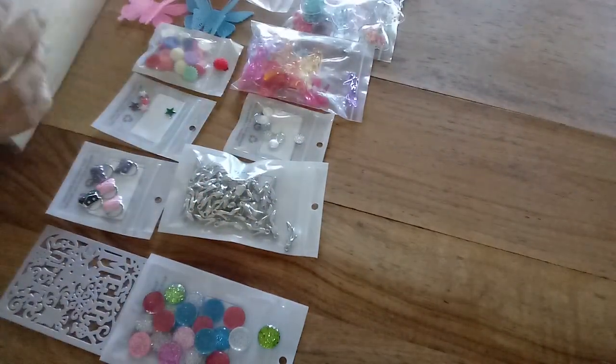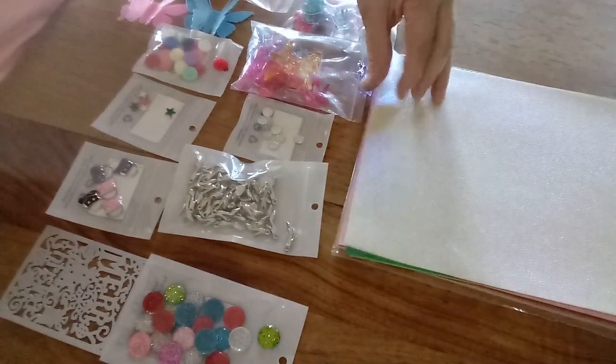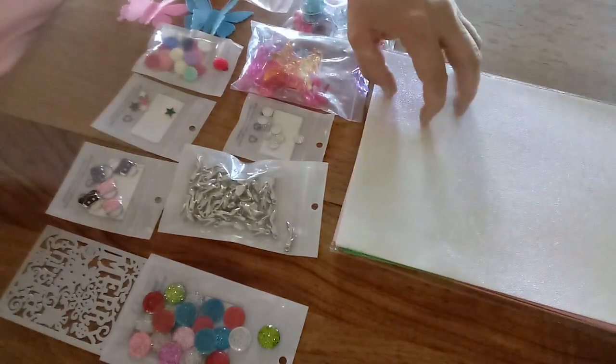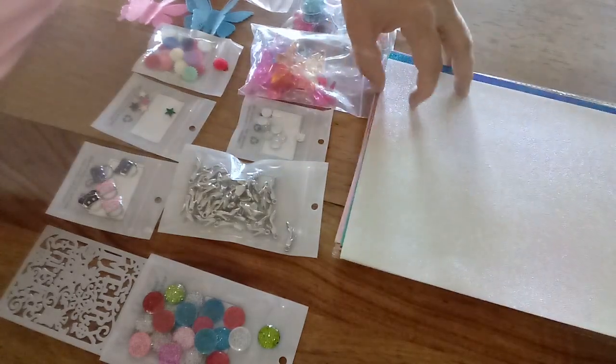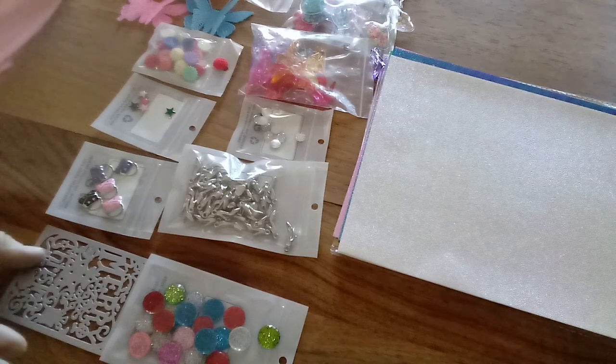I didn't even know it came with three packages until it showed up — I thought it was a mistake. They're really gorgeous. I'm looking forward to cutting some bows and things out of them for my rack challenge.